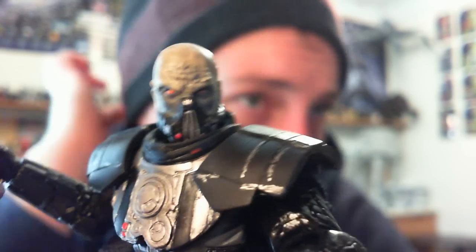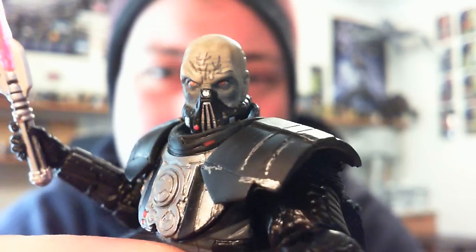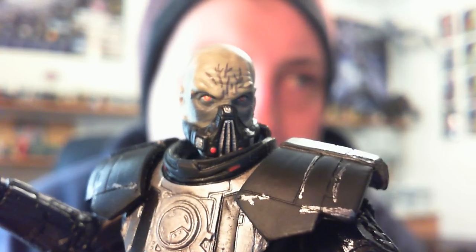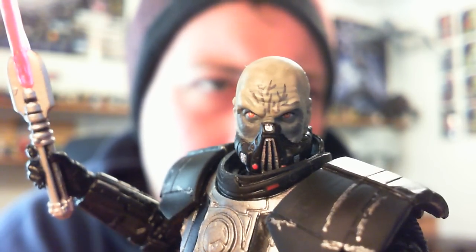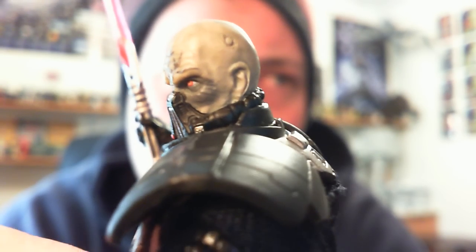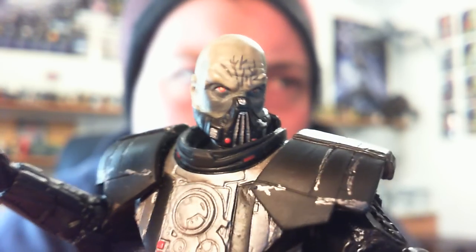Such as the breathing apparatus — it looks very, very similar. Of course there are a lot of Sith that end up with breathing apparatuses because they just get their butts kicked. The paint work is really nice; I love the sort of black under his eyes — doesn't look like he's slept in about six years. There are veins on his forehead that look like you've seen the stresses of a lot of battles. The mouthpiece breathing apparatus is really well sculpted. One thing I would have loved to have seen with this figure is an alternate head from before he gets the breathing apparatus — though it's just a bald guy really.